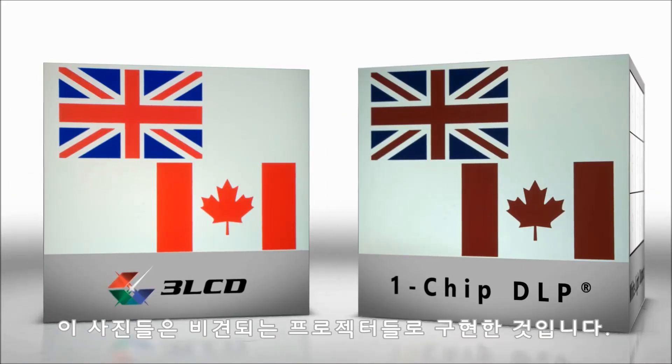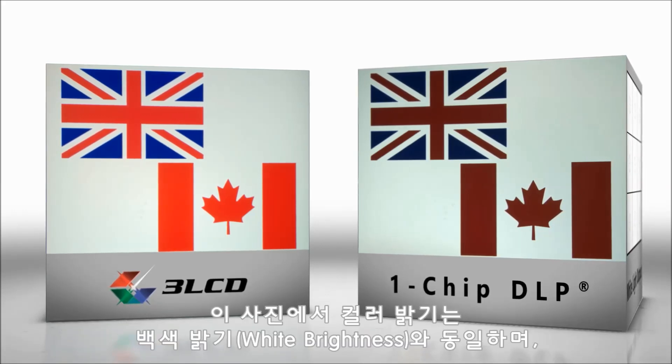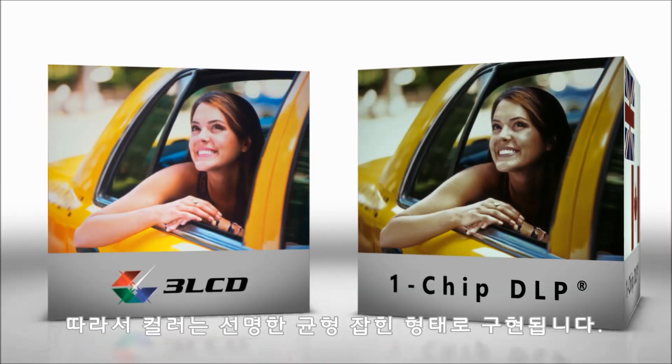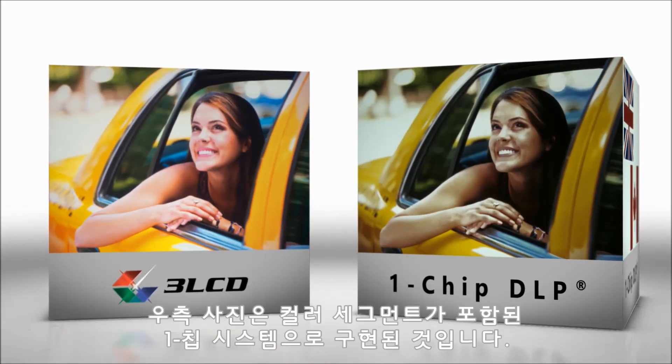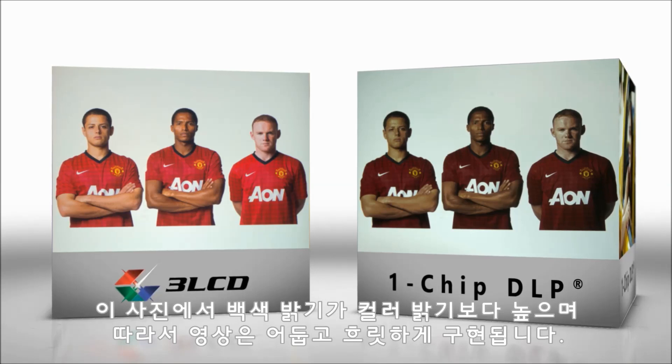These are photographs from comparable projectors. A 3LCD based system is on the left. Here, color brightness is equal to white brightness, so colors appear rich and balanced. On the right is a one-chip system with a clear segment. Here, white brightness is higher than color brightness, so images look dim and dull.